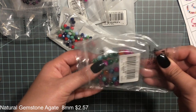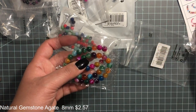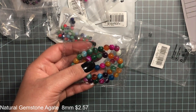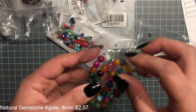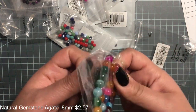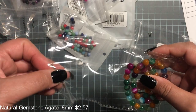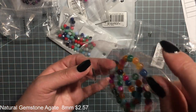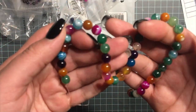Most of them are agate beads and they're dyed different colors. This one was two dollars and fifty seven cents. The colors are really beautiful.